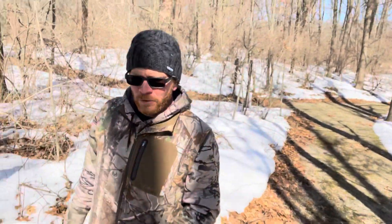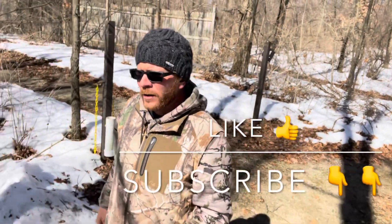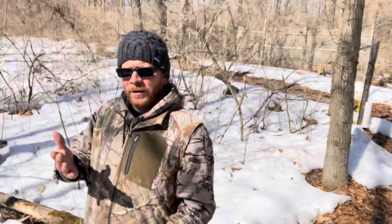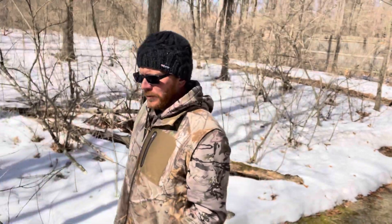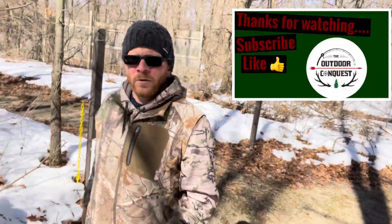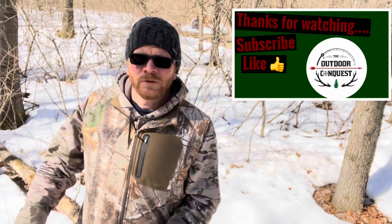That's going to pretty much wrap this episode up. I'd like to thank everybody for watching. If you're liking the content and you're new to the channel and not yet subscribed, please feel free to hit the subscribe button down below — we'd really appreciate it. Feel free to leave a comment; we engage with viewers and really enjoy that. If you have any suggestions for future videos we'd appreciate that too. Thank you for watching this episode of the Outdoor Conquest — hope you stick around and we'll see you on the next episode.